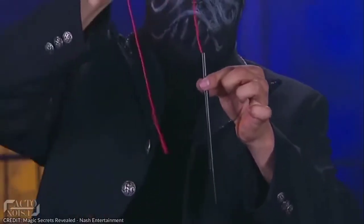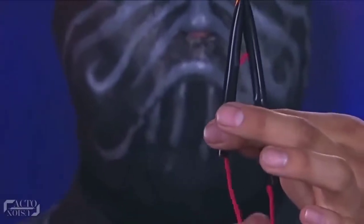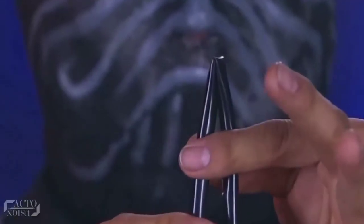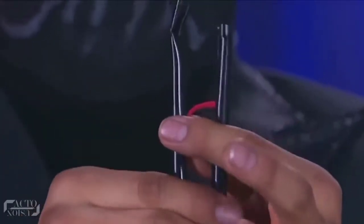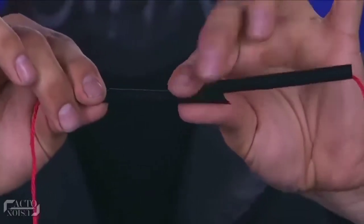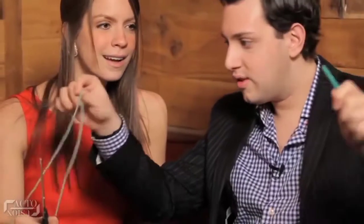After putting the string through the straw and bending it into two halves, he pulls hard on both ends of the string at the same time. This makes the string pop out through the slit, which he conceals with his fingers. Then the straw is cut in half, with the girl believing that the string too is cut along with it. However, the string is safe and sound below the scissor. Finally, with his finger covering the string, the performer stacks the straw carefully and pulls one end of the string as it easily slides out in one long piece, thus impressing the curious-looking girl.